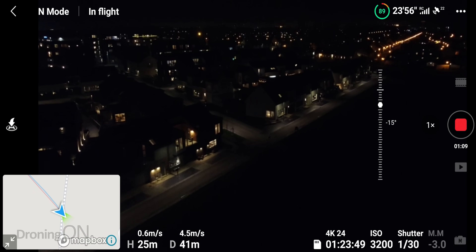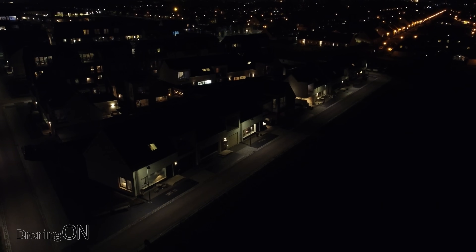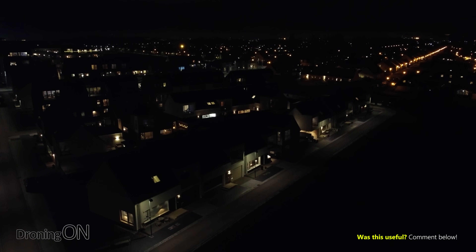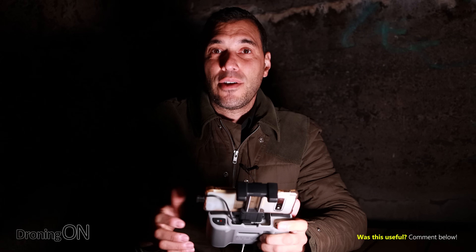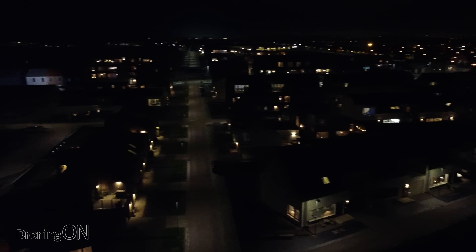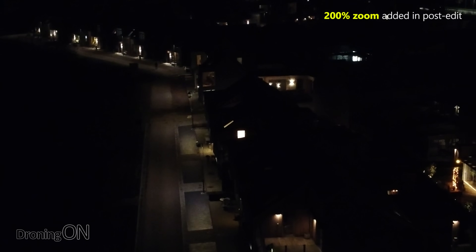We've got the ISO set to 32,000 which is as high as it goes, and the shutter speed set as low as it goes as well. The rule basically is that the lower the shutter speed the brighter the exposure, and the higher the ISO the brighter the exposure. However, doing so with both of those settings is going to degrade the quality of that video quite considerably. If we just pan around — that doesn't look too bad, but I'm expecting it to be pretty grainy at ISO maxed out, though it's not so bad really.